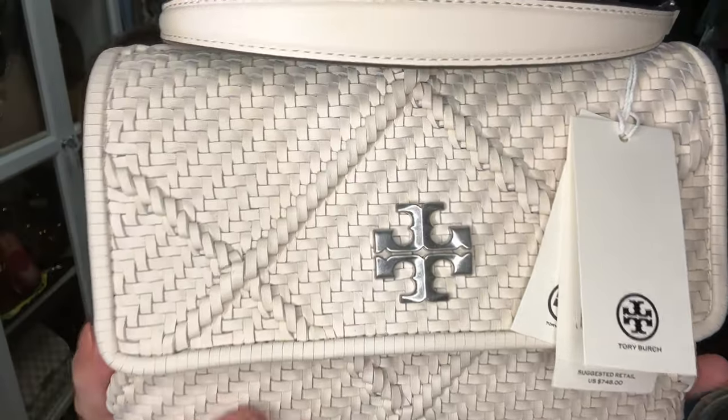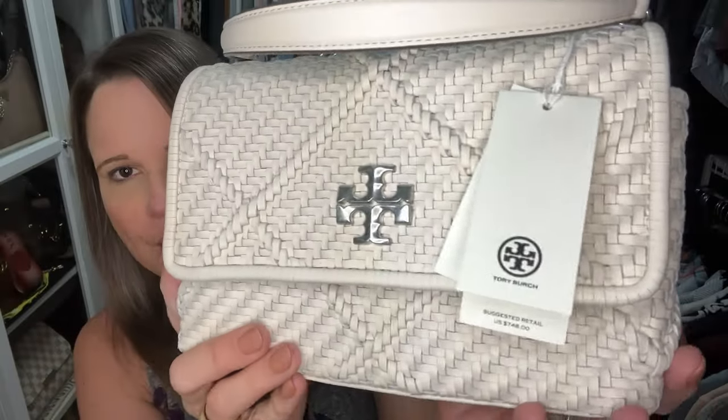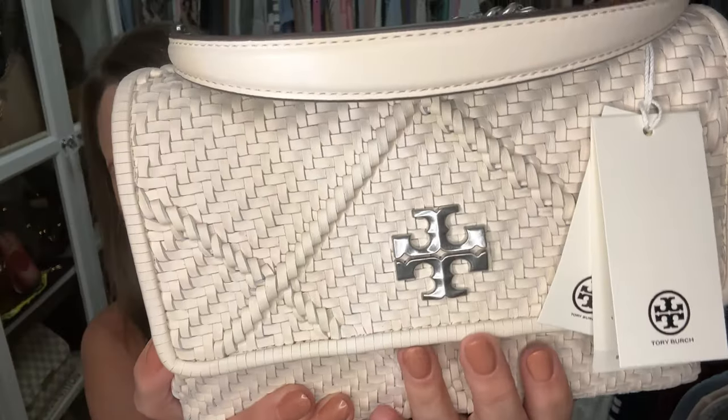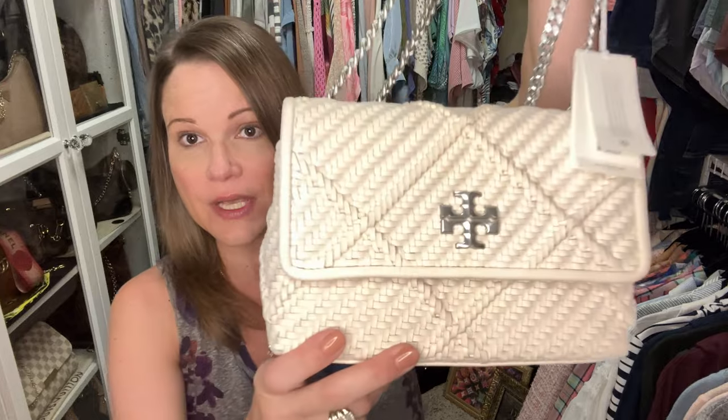It was marked from $748 down to I think $458 on Neiman Marcus, and the last I checked on Saks it was a little over $500 — so about $50 more on Saks, but still a great deal. I'll post any links I can find down in the description box. This is in a woven cream-colored leather with silver tumbled-type hardware. It has the double chain strap just like those other Kiras do.